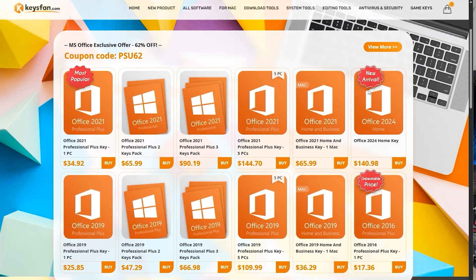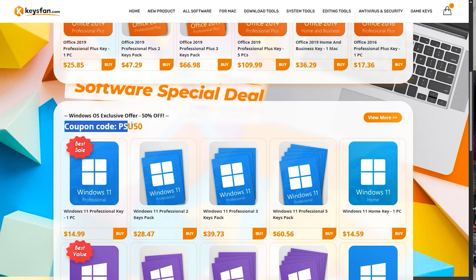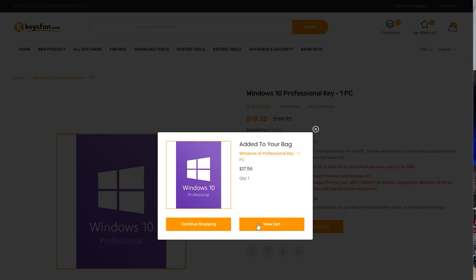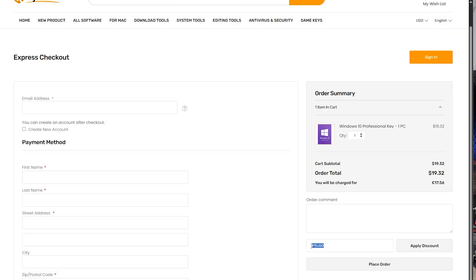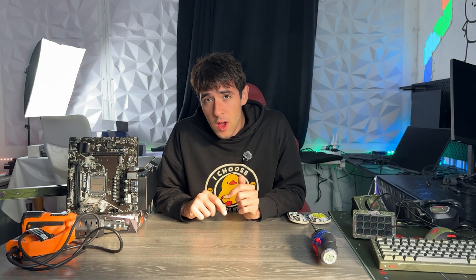Now before that, I have a little segment from the sponsor of today's video. Every time you build a computer you're going to need a Windows key, and everyone on the internet is trying to sell you overpriced keys. I'm only using KeysFan — you can buy a Windows 10 Pro key, which also works for Windows 11, for just nine bucks. Use code PSU50 for Windows keys and PSU62 for 62% discounts on Office keys. Link is down below.